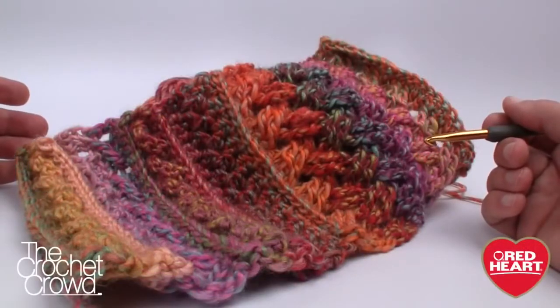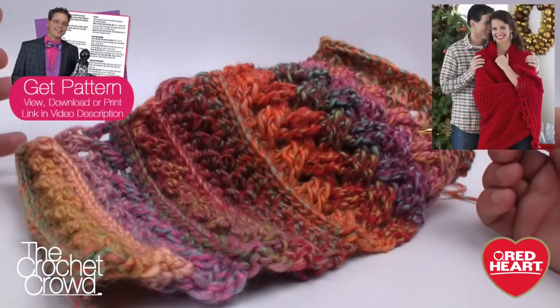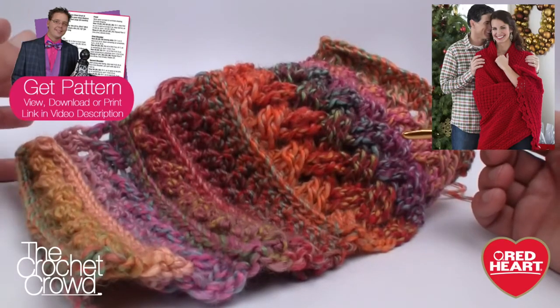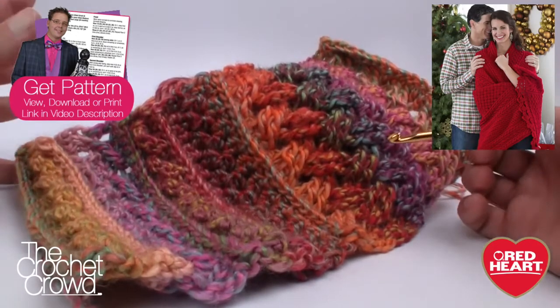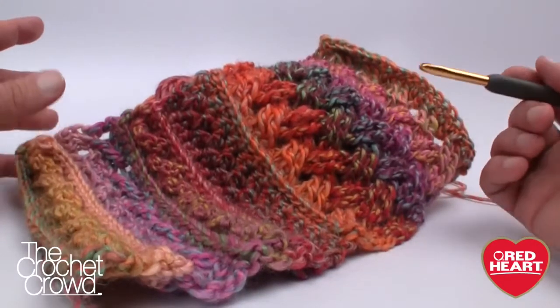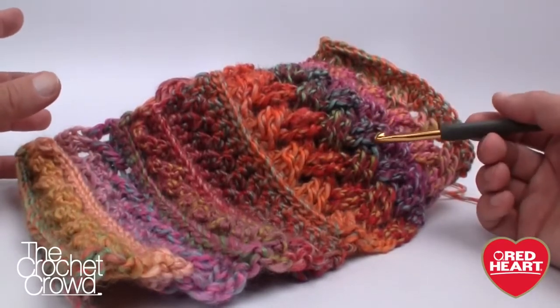Welcome back to RedHeart.com as well as The Crochet Crowd. I'm your host Mikey, and today's special five-part series for Red Heart features five different unique stitches. All of these exist within one particular project called the Holiday Cable Throw, and it's a free pattern — I'll provide the link for more information. The reality is that all five of these stitches can be used independently of each other.